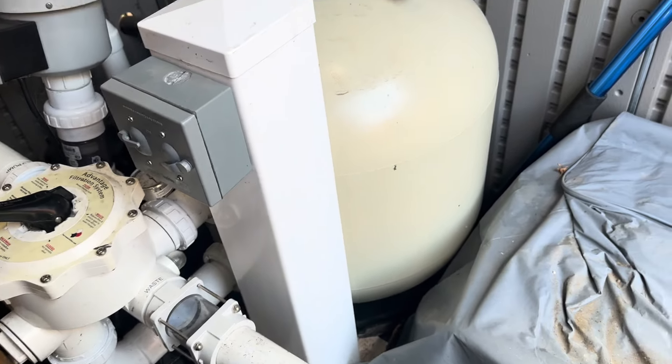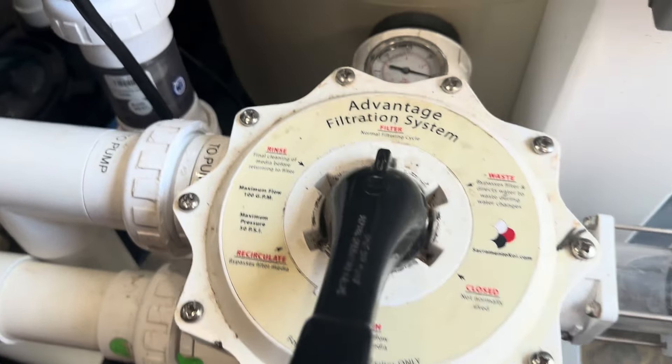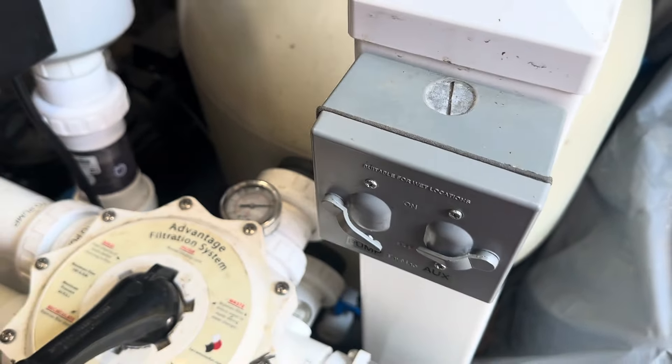Right now if you take a look at our filter, our filter is set on the filter setting. The first thing we do is come over and shut off our pump, and we're then going to move it to backwash.